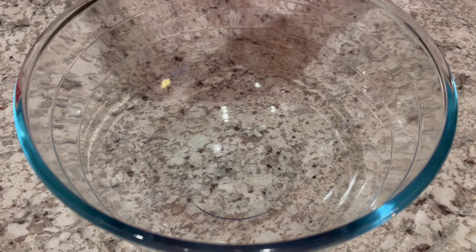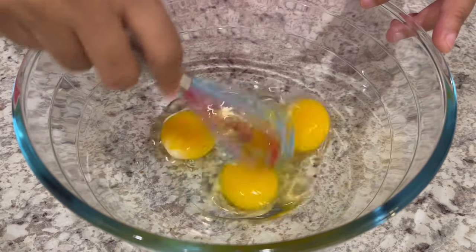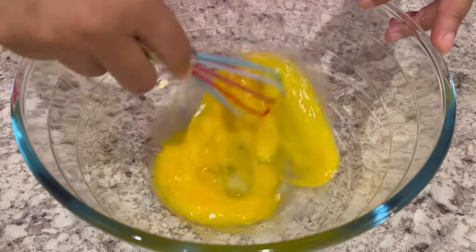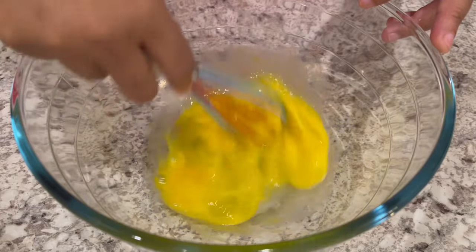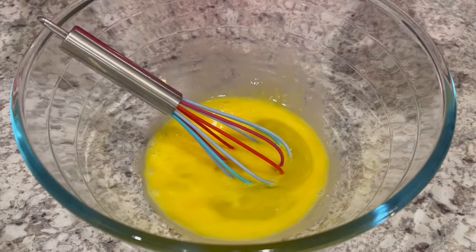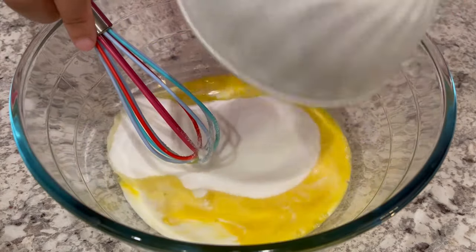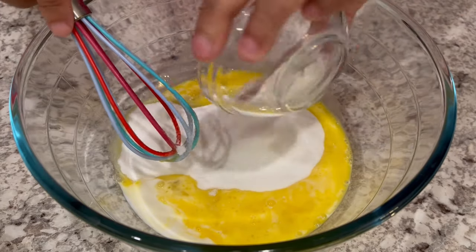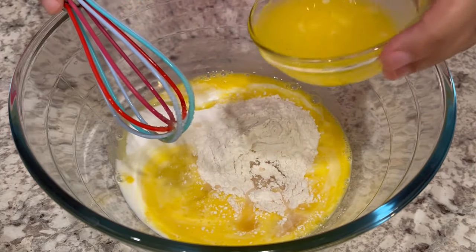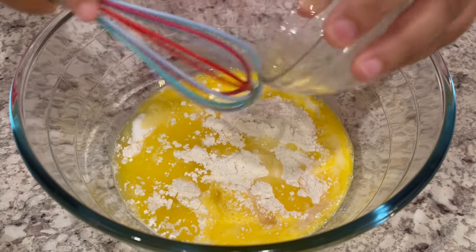First we're going to start off by cracking our eggs, and you're going to beat them slightly. Now anytime you're baking, you want to make sure that all of your wet ingredients are at room temperature — that's just going to help your baked good bake more evenly. Next, you're going to add in your milk, which is also at room temperature, your sugar, flour, lemon juice, and melted unsalted butter. Just give it a good stir until it's nice and smooth.